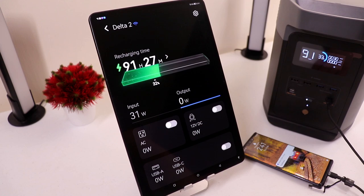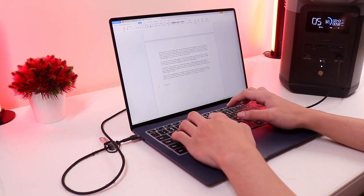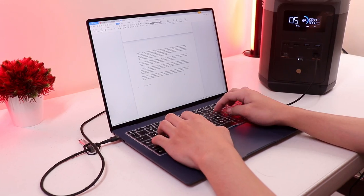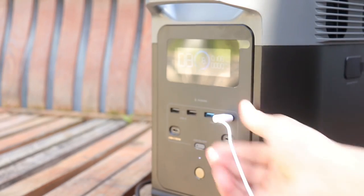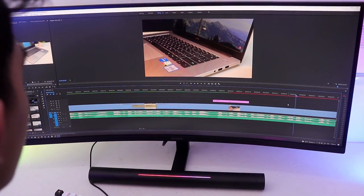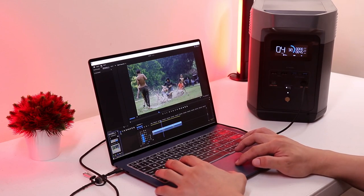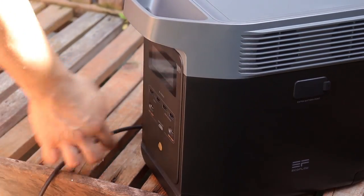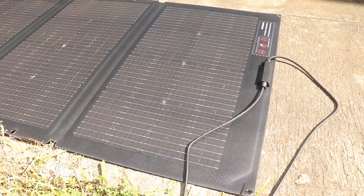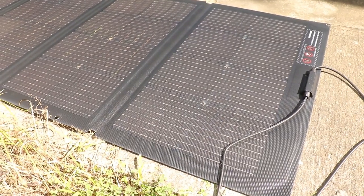The EcoFlow is not just a battery but an essential home appliance, whether for daily home usage, outdoors, or travel. It's especially essential for a content creator like me because I won't have to worry about power outages while editing videos. It's also light and very portable, so it can be easily moved around the house. My favorite part is getting free energy from the sun to power all the appliances in our house.